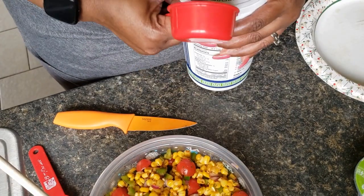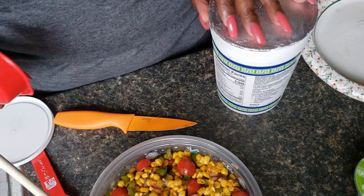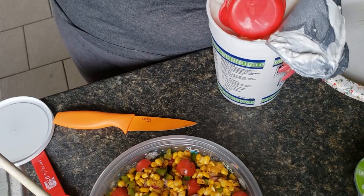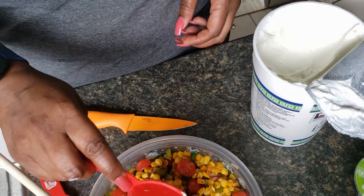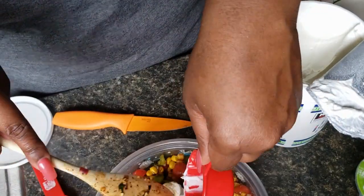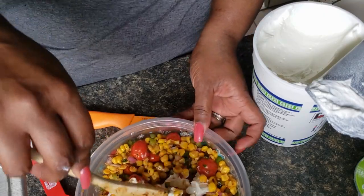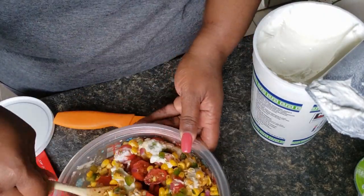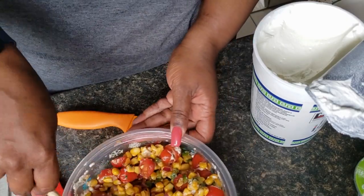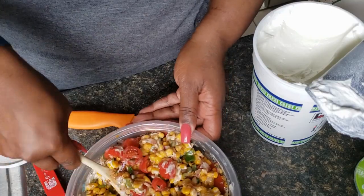Now we're going to add about a quarter cup of Greek yogurt. I'm using the third measuring cup but I'm not going to fill it all the way up. Now we're just going to fold in the Greek yogurt until it's fully combined in our corn salad.